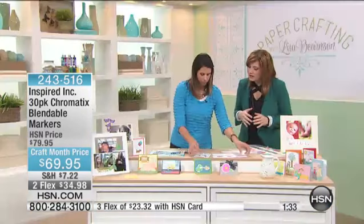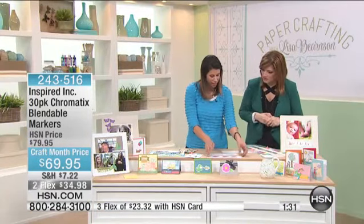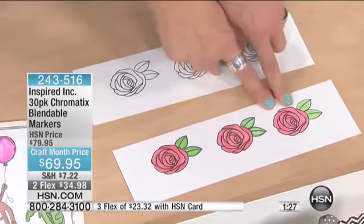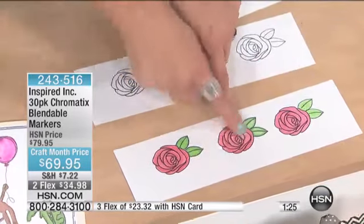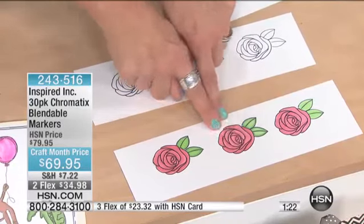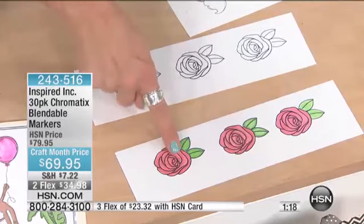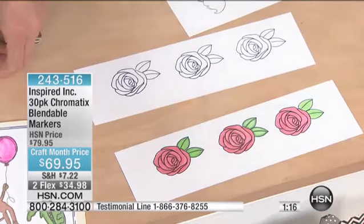Can I layer the colors? You can layer the colors — let me show you how that's done. Here are three steps for this rose: you can see the solid colors first, then going in with a darker color of the green and the rose color around the edges. And then here, you can just blend with the marker or push it around with your clear blendable marker.